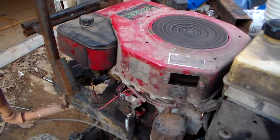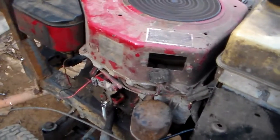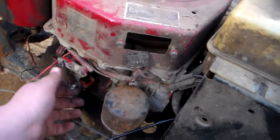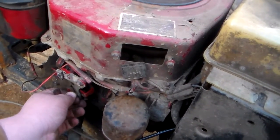Here we are again guys. I'm just out here with an old crashman, finally got it started. I had to change the spark plug in it, but still got to get the throttle cable hooked up — the other one broke.